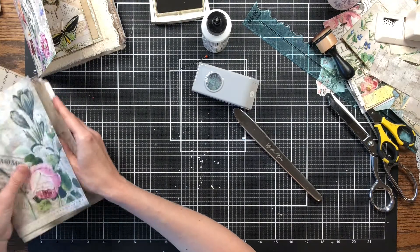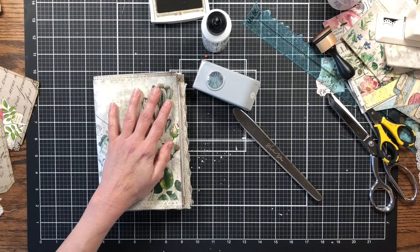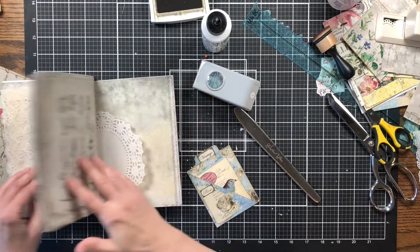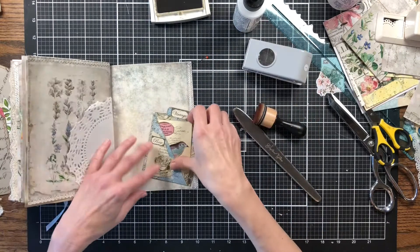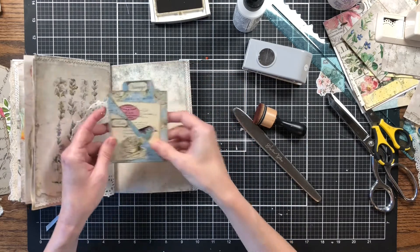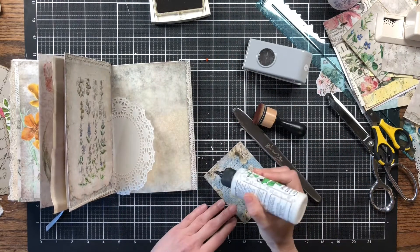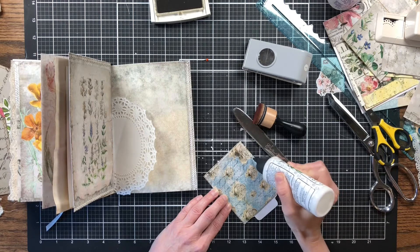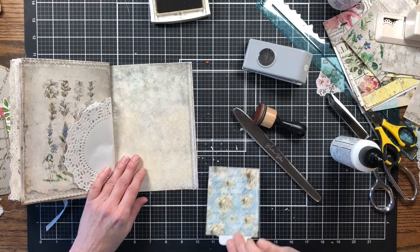I like to even up the decorating on each side of the journal so we don't want one side to be heavier than the other. This is a pocket from the Facebook group — one of the freebies — and I'm going to add that there as a tuck spot, so I'll glue here and here.